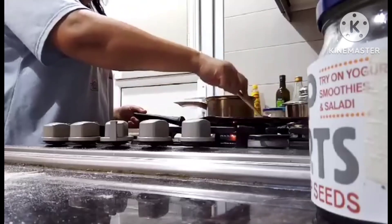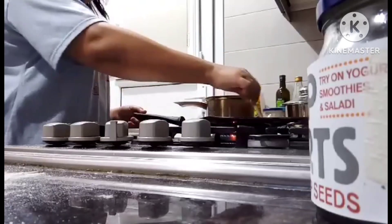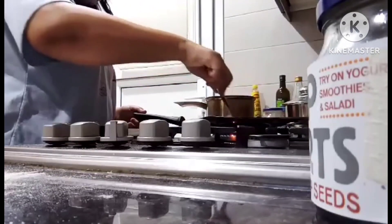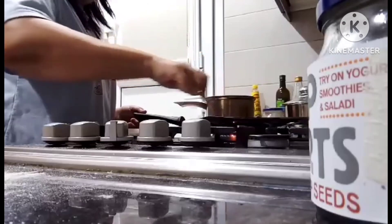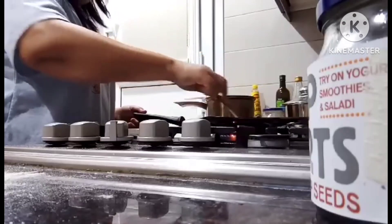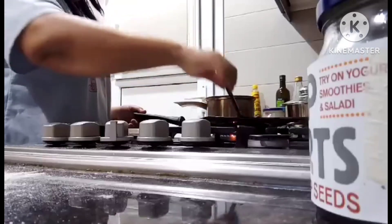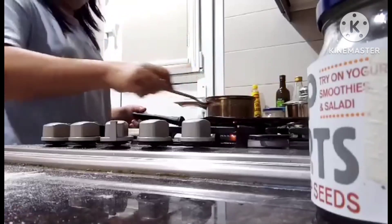There — it's starting to puff up and brown. A little brown on the side. This is what they call homemade chapati.